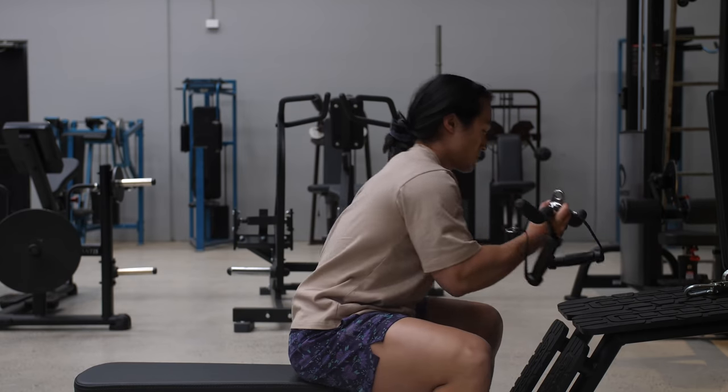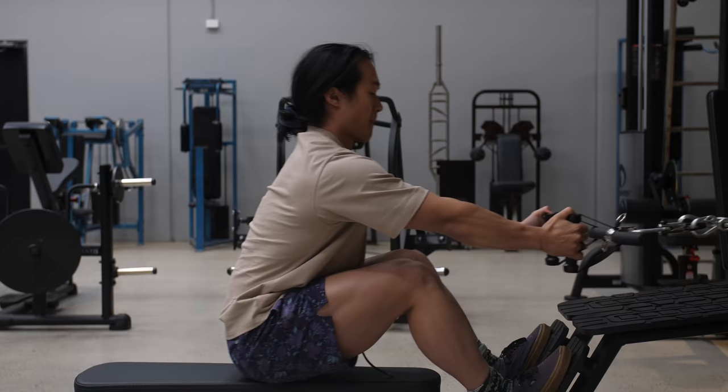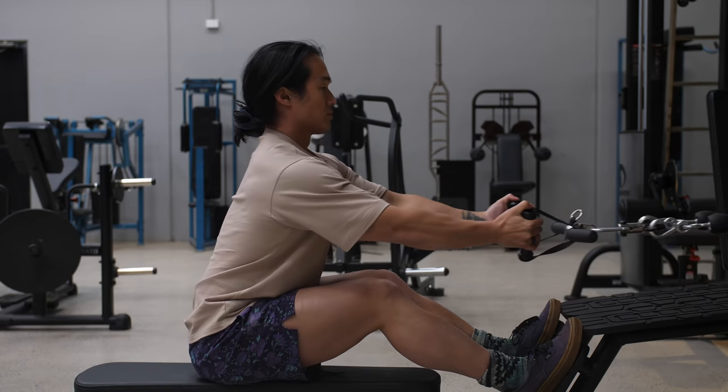A simple solution is to grab a wider handle or single pulley attachments. And if you don't have either, try looping a couple of stirrup handles across a bar for a really simple, convenient option.